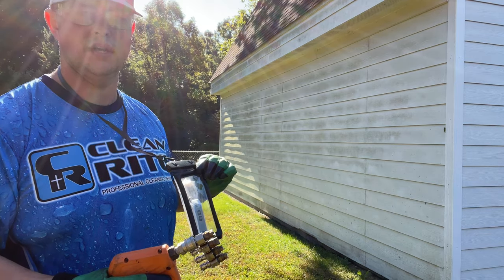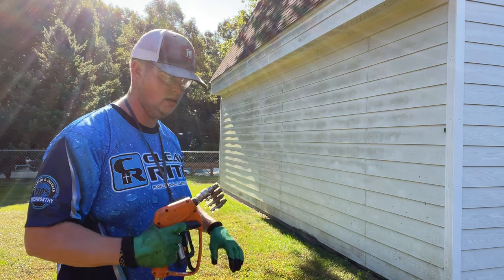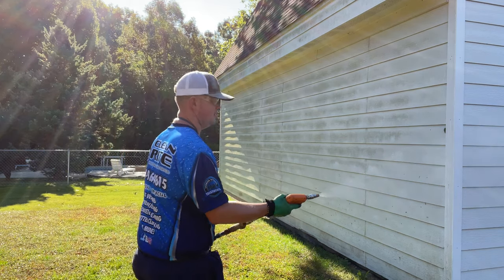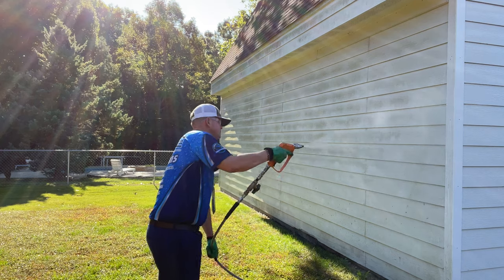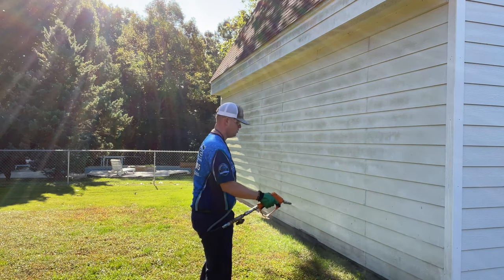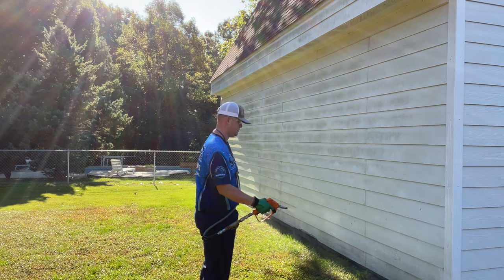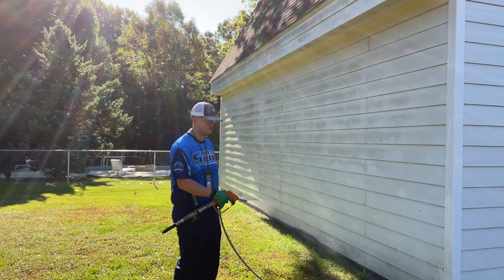I'm going to show you how it works. In order to start, you press the on button — it's as simple as that. You wait about 15 seconds and you'll have SH. You can usually smell it first. Alright, I have SH, I'm ready to start.